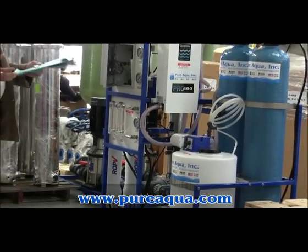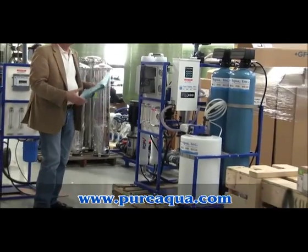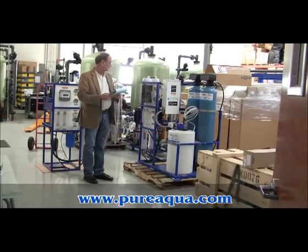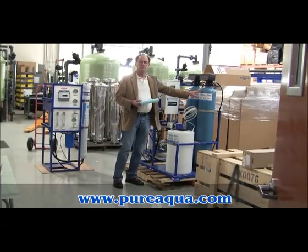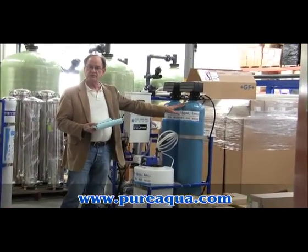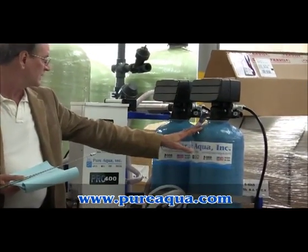In this instance, we have two examples. This system here is a skid-mounted system, and it includes a number of pretreatment appliances. Specifically, we have a multimedia filter, which has sand, anthracite, and gravel in it, and it's used for removing particulate ahead of the reverse osmosis.